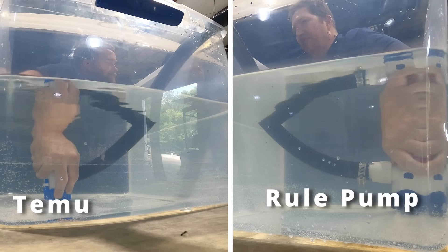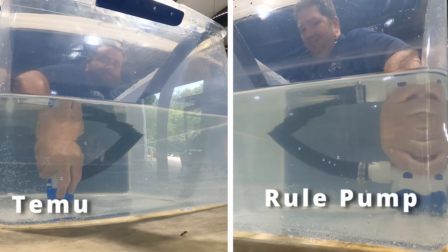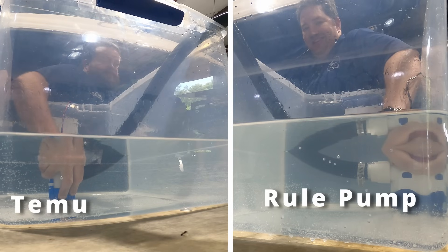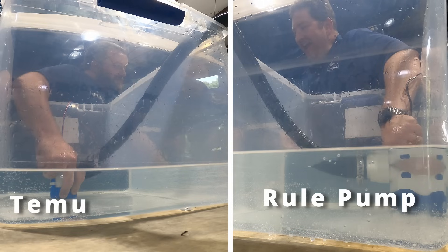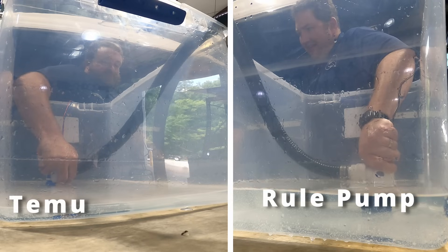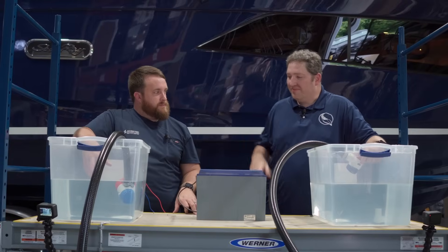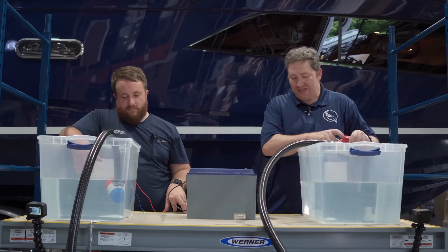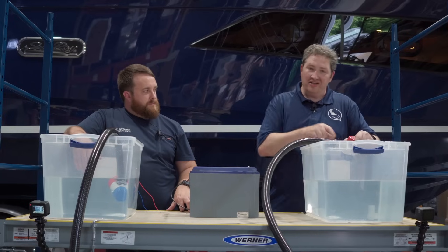Let's dip these in the water and race them. Three, two, one, go! The generic got a slight edge initially but the Rule caught up and ended up pumping more water overall. For the second test, I took the check valve out of the Rule to make it fair — we're going to see how they stand up now.